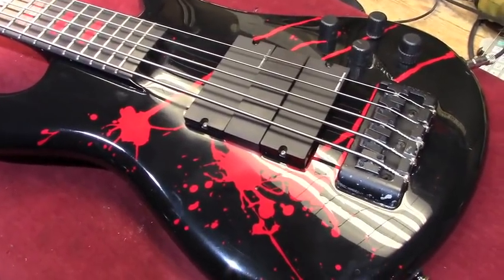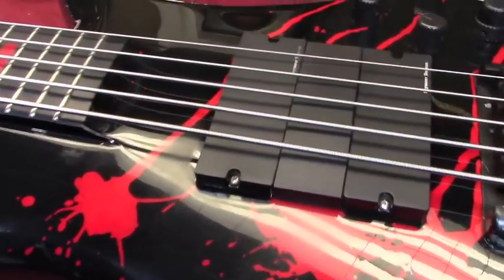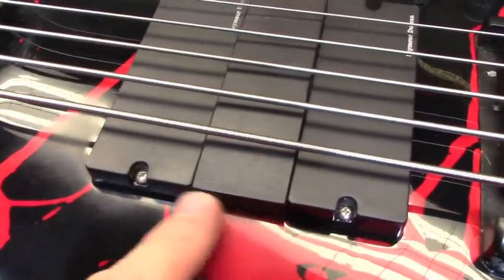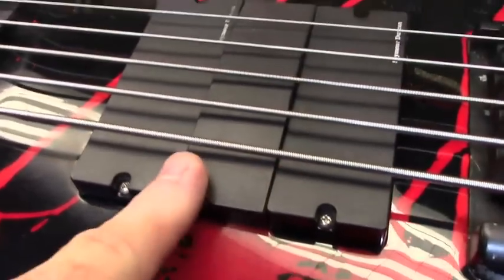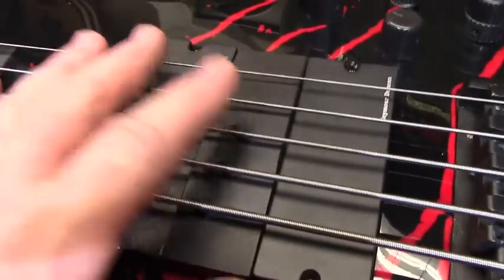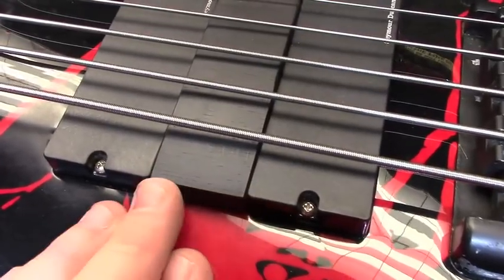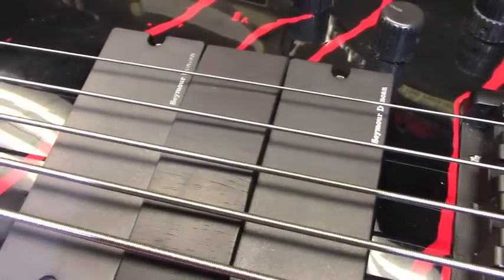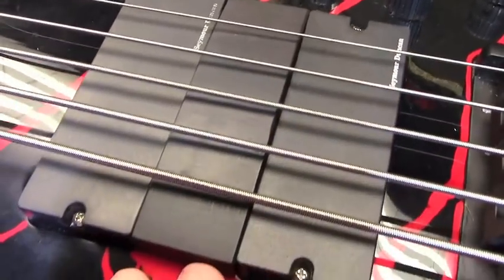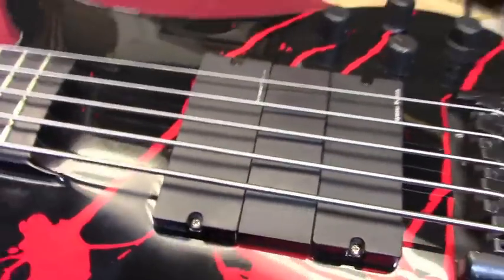Here we are once again — we have strung this bass up. I also wanted to mention that this one has one of his ebony speed ramps on it, which helps with accuracy and technique on the right hand. It really works nicely. He has these made for him, and whoever does them is really, really good. It's made of ebony and it follows the curvature of the fretboard — it really works nicely. Once again, we are in the A sharp tuning.